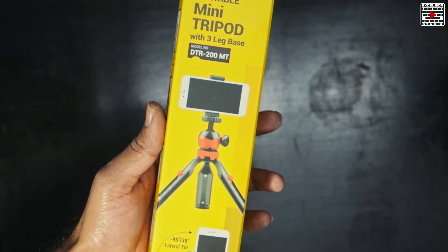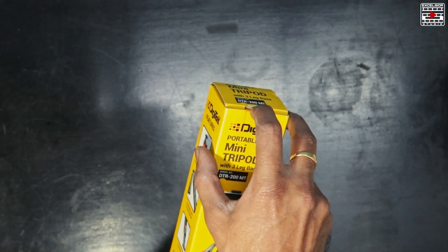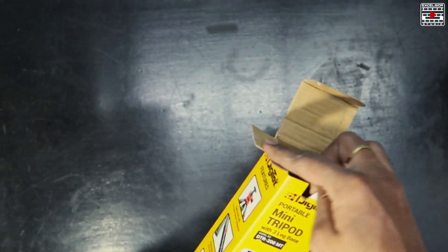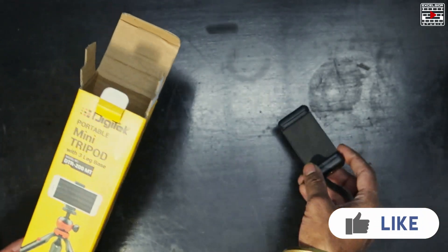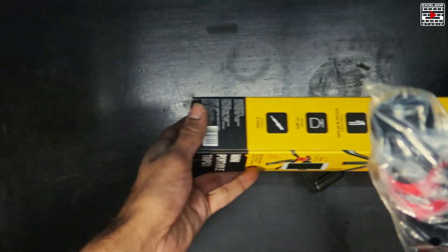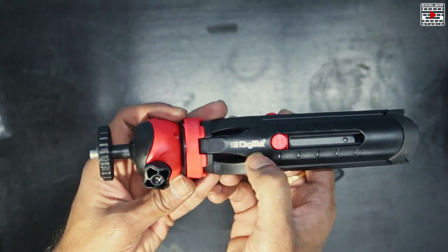If you want to buy this tripod, I will give the link in the description below — please go ahead and get it from there. Let's go ahead and open the box now. We get a mobile holder with it, as you can see it's very simple looking, and the tripod itself is here.